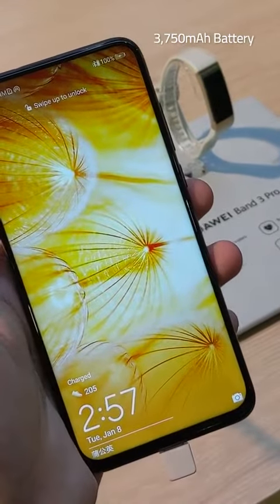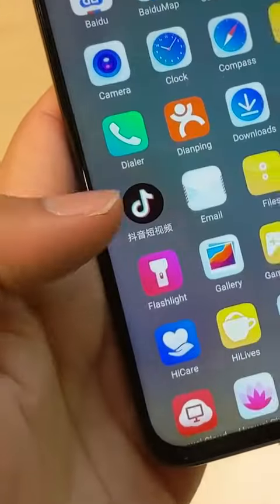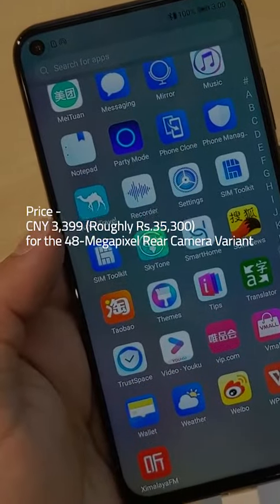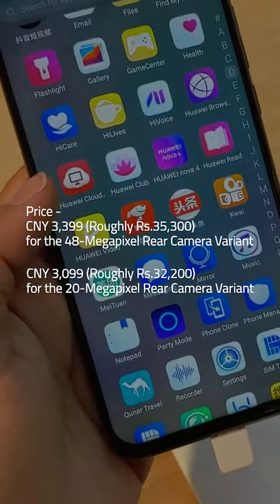A 3,750mAh battery powers the Huawei Nova 4. The device is available in China at 3,399 yuan for the 48-megapixel rear camera variant and 3,099 yuan for the 20-megapixel variant.